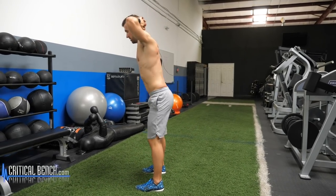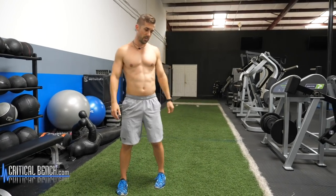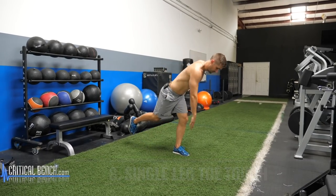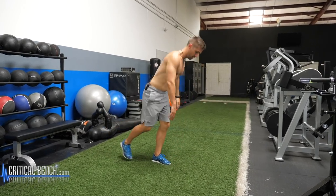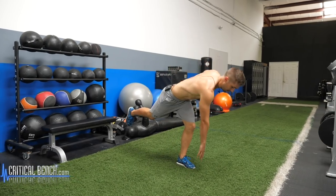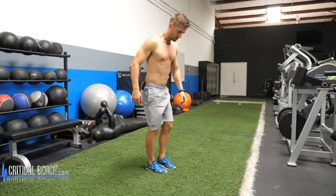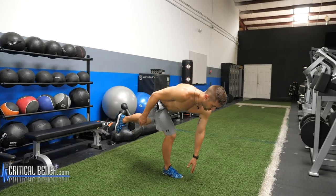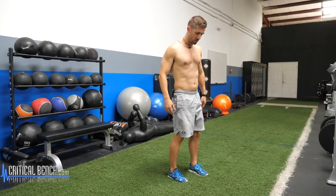Staying with the hamstrings because the hamstrings need some love — single leg toe touch right here. Balance on one foot, stabilize that, lock and load. Reach down, stand back up, reset. Obviously you would switch sides. Nice slow controlled movement. If you need to hold on to something when you do this, that's fine — just don't rely on it; use it more to stabilize.